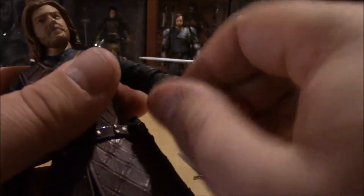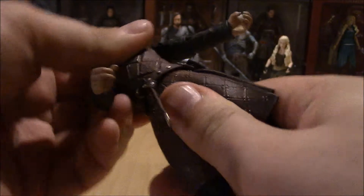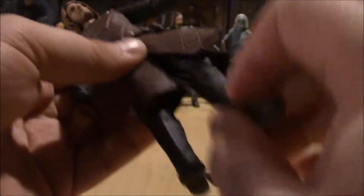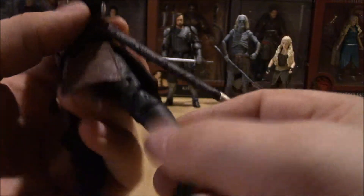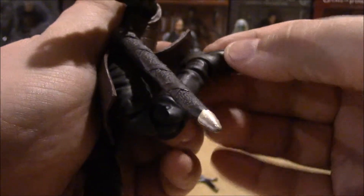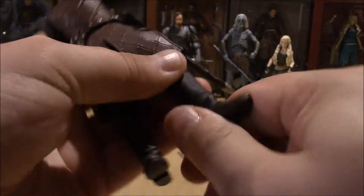His elbow is on a ball joint — humans can naturally do this, don't worry about it. His wrist is on a swivel. He does have waist articulation right there at the belt line, which is good. He has ball-jointed hips and upper thigh swivel. Double-jointed knee. No shin swivel. Ankle swivel and ankle pivot. No rockers.